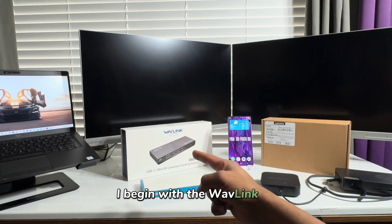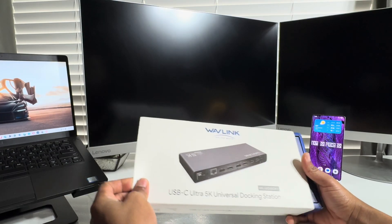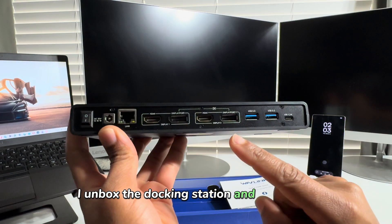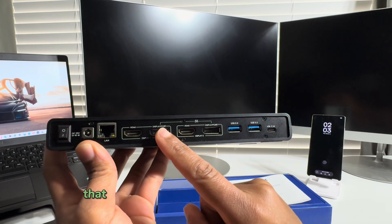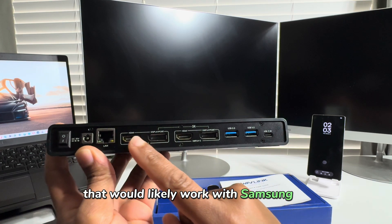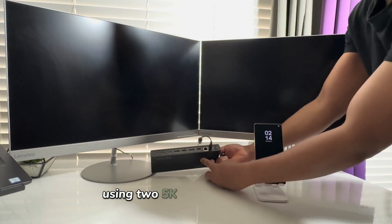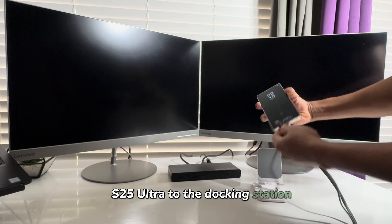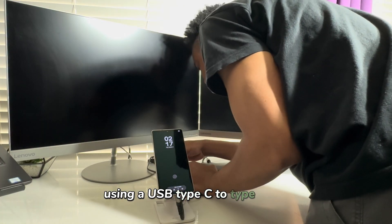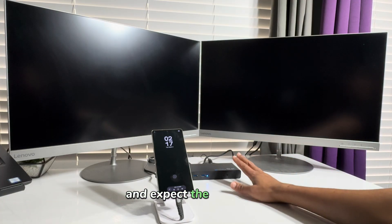I begin with the Wavelink USB-C Ultra 5K Universal Docking Station. After unboxing it, I notice it has various ports that would likely work with Samsung DeX. I connect both monitors using two 5K-enabled display ports, and connect the Samsung Galaxy S25 Ultra to the docking station using a USB Type-C to Type-C cable. I power on the docking station and expect the best results.